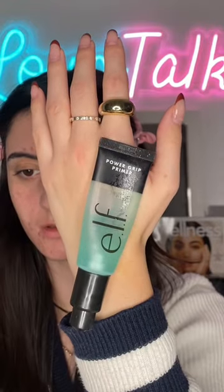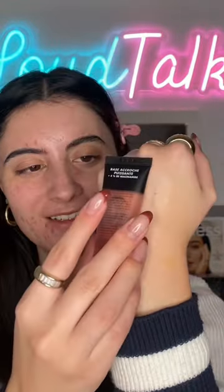I'll put some on the back of my hand to compare — this is the original, and then this is the pink one with the niacinamide. Give that a minute to dry down. Oh yeah, they're both kind of the same stickiness, maybe.